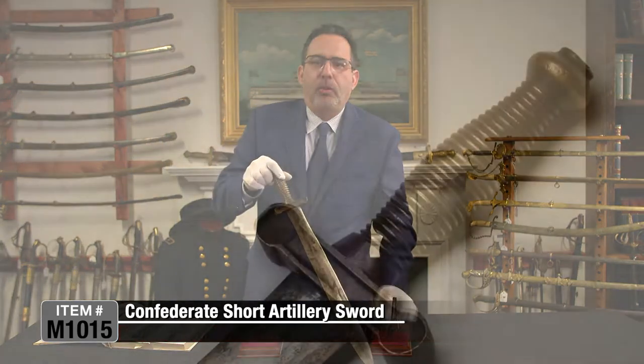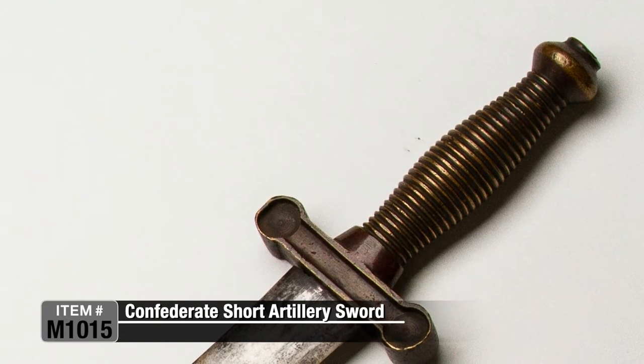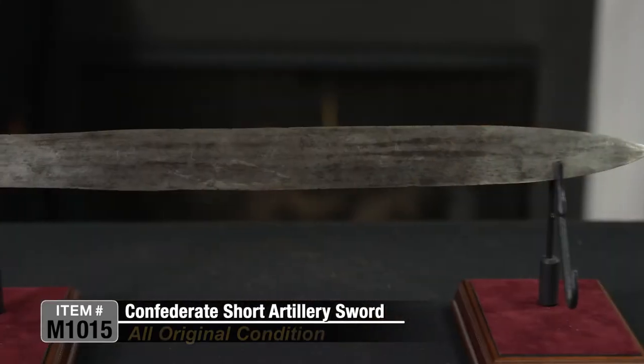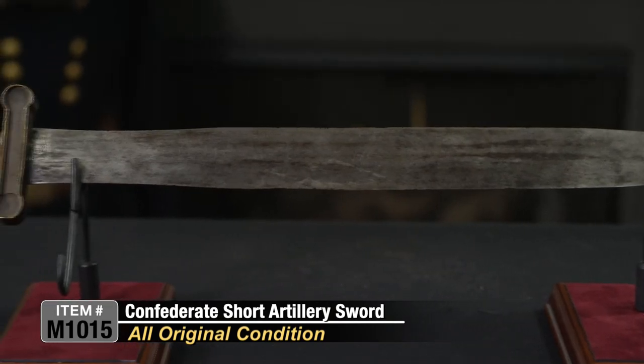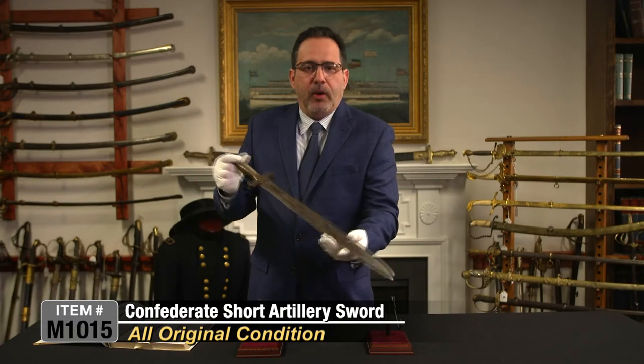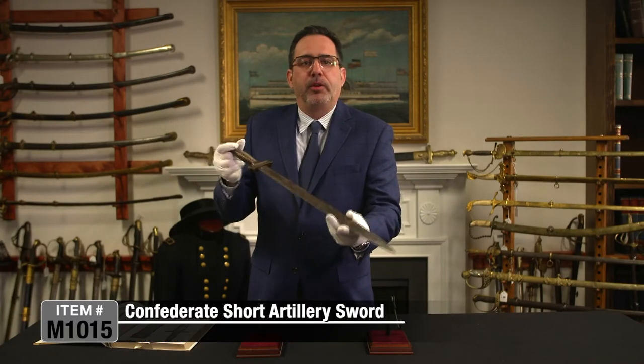A lot of these show up on the northern side, not a lot on the south. Confederate items are highly sought after and hard to find. This is all original — it's documented and attributed to being a Confederate artillery sword, and it's a great one for your collection.